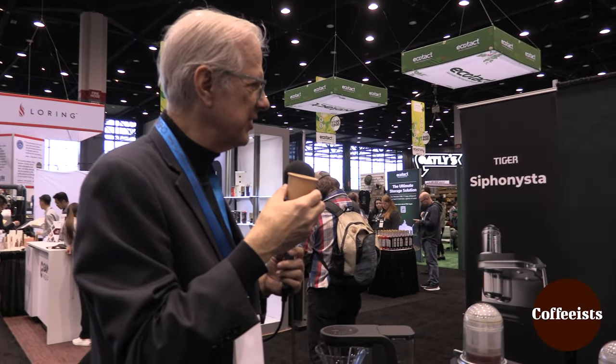The scent is great. The aroma is great. Wow, that's a siphon cup, of course. Congratulations. Thank you.